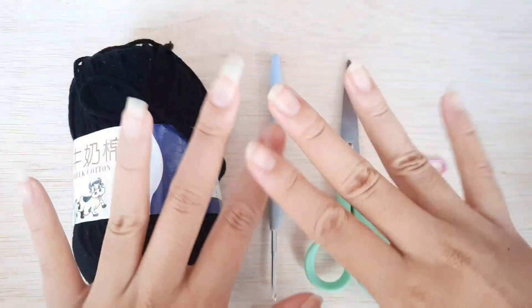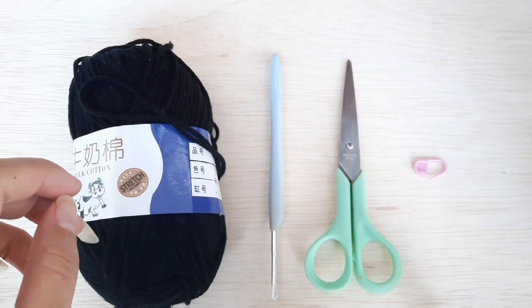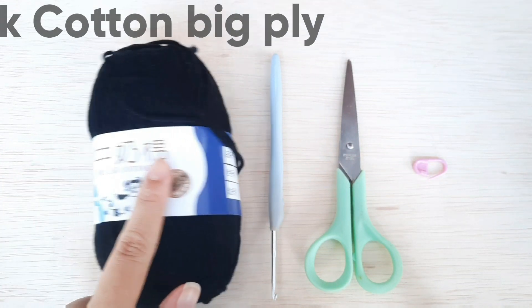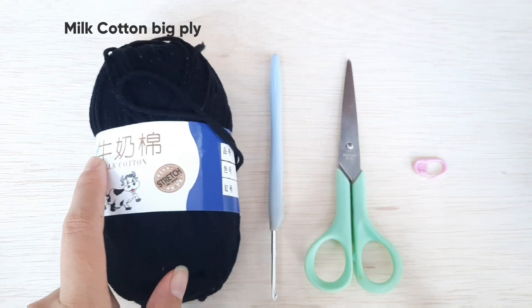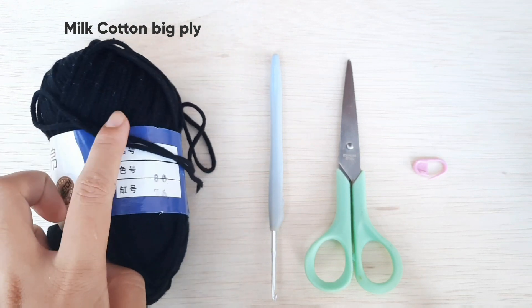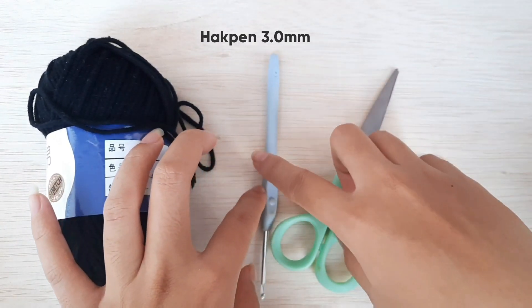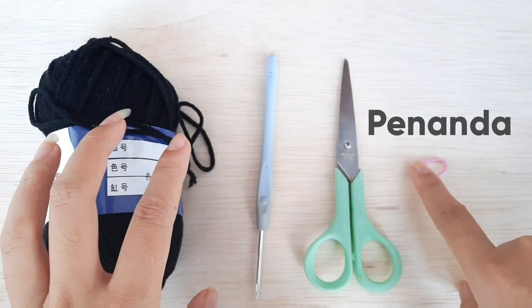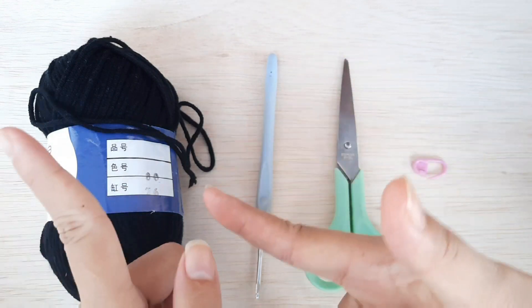Hi, welcome back to my YouTube channel, Happily Knitting! Oke, disini bahan-bahannya seperti biasa, ada benang rajut yang milk cotton, ini yang big ply, kemudian ada hakpen yang 3,0 mm, kemudian ada gunting, kemudian ada penanda. Oke, mari kita kerjakan!